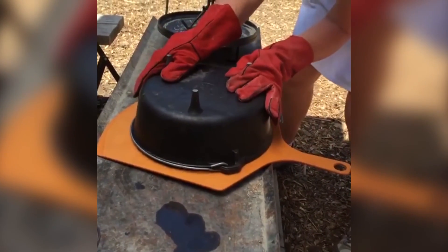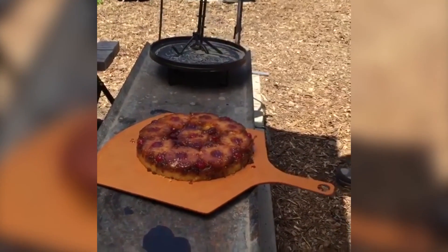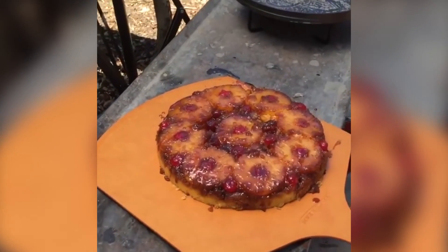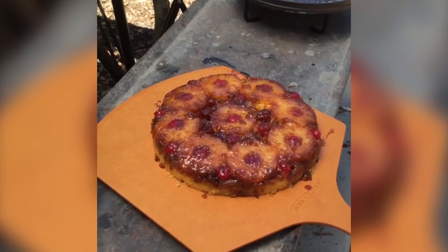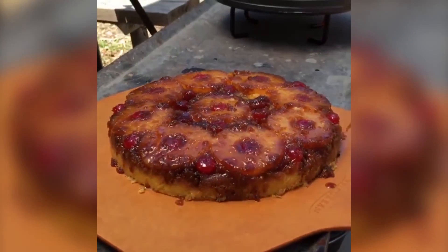The moment of truth. Yummy. Look at that. It smells really good. That is delicious. Can you smell that at home? They're missing out. A little scratch and sniff. So good.